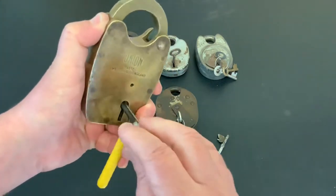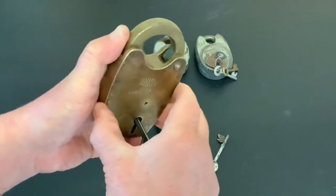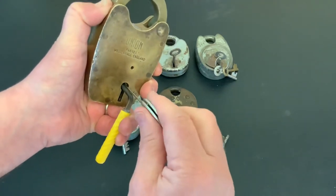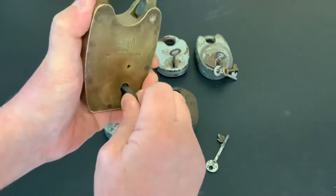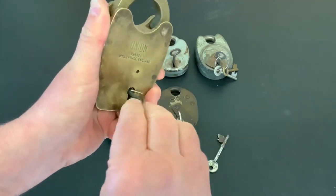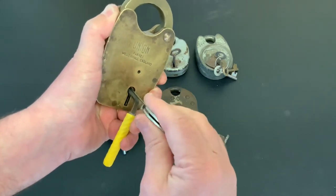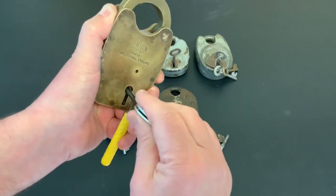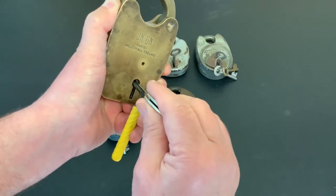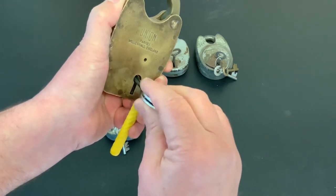I know the tension is correct because my first lever will bind. If that first lever's binding we'll get it open easy. It's not — it's loose, so let me try again. I've picked this lock quite a few times. There we go — hear that? We've got a click, so that means we'll get it open. Once you get that first lever, you've cracked it. The second lever's a bit tight, but once you get that first lever, you're done.